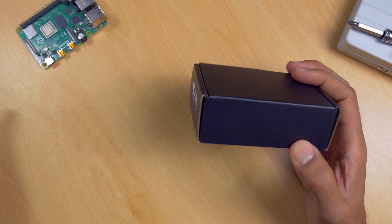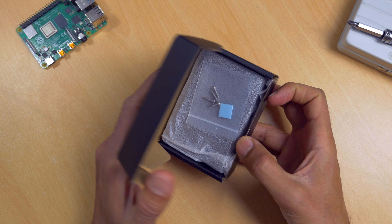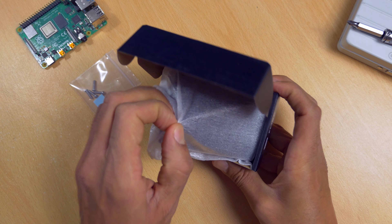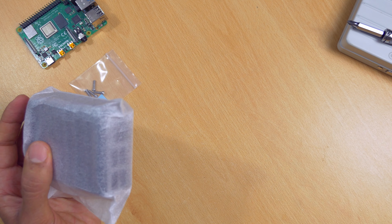Okay, let's take a quick look in the box. The first thing we see is four screws and some thermal compound, and now for the main attraction is the Flirc case itself. Nothing else in the box.